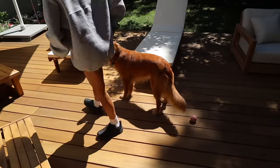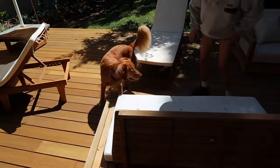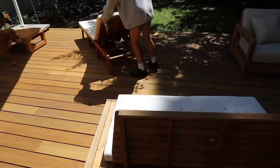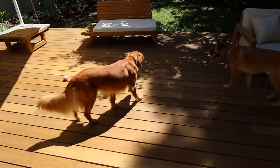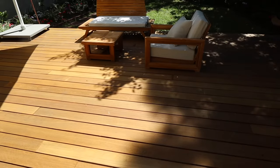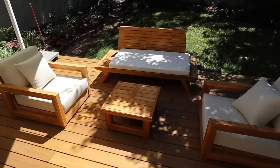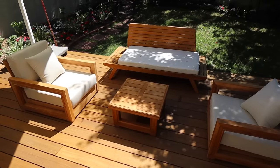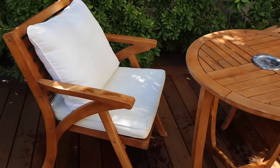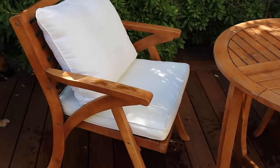I'm going to put it all together so I can show you. Sorry for the background noise — I just need to clean that cushion. So cute! Okay, I finished. Yeah, it looks really cute. I just cleaned off that cushion.